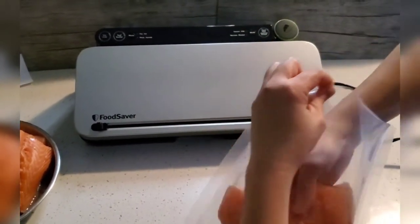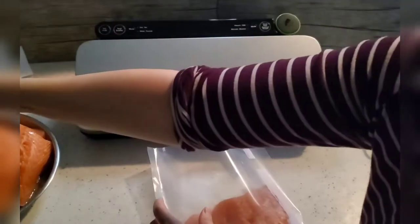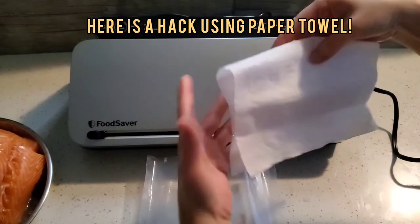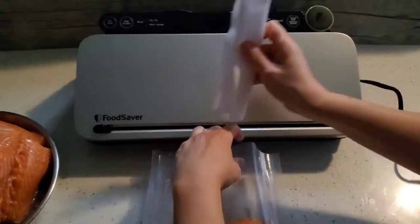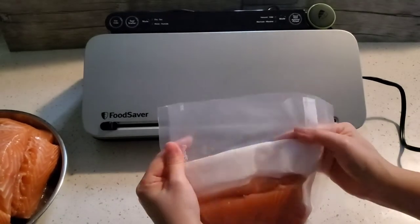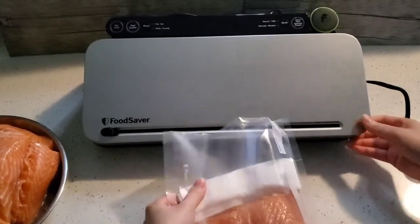Listen up — here's a trick for moist foods including fish, brine, pork chops and chicken. Fold a piece of paper towel and place it lengthwise into the bag, leaving at least 2 inches of space at the top. The paper towel will help absorb any moisture or liquid and creates a better seal.